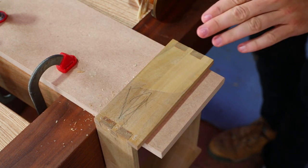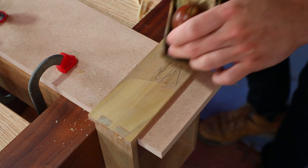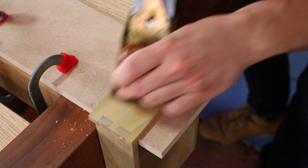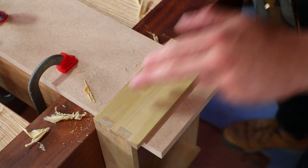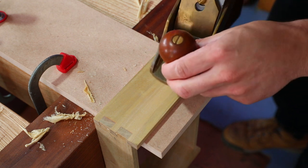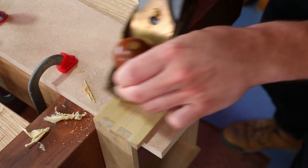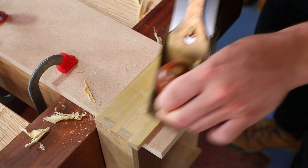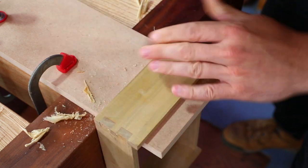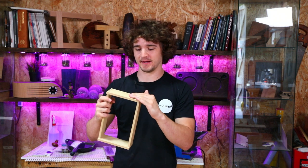That's that one done. As you can see, we've stopped halfway. Then we take it in from the other side. Here I'm just removing the little step left over from coming in from both directions — that's just a case of landing the plane and then taking it off again. Doesn't take much. So the short face is nice and simple: plane to halfway, flip it round, plane the other way.